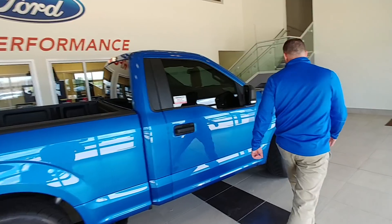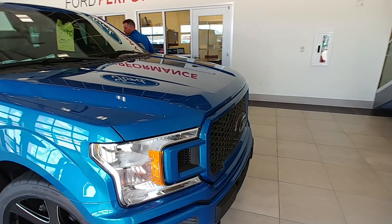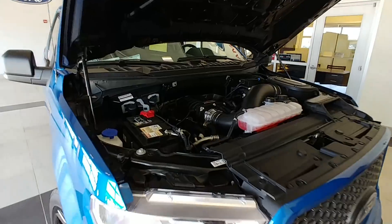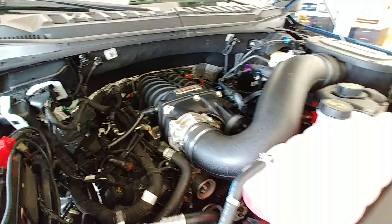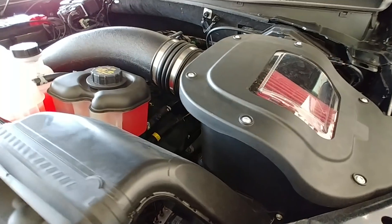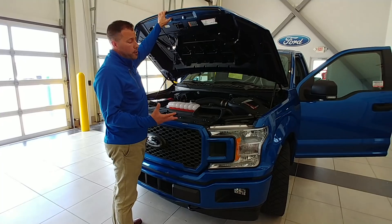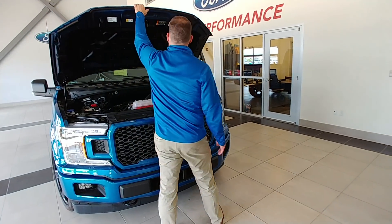Now we'll pop the hood and show you what's under there. Under the hood we've got 650 horsepower and 610 foot-pounds of torque from the Roush Ford Performance Supercharger. We build these all the time — we do Mustangs, F-150s — and it's very reliable horsepower. They do come with a three-year 36,000-mile powertrain warranty at no additional charge, which is nice. If you want more power, you can get them custom-tuned, but it will void that warranty. There are guys getting well over 700 horsepower on that configuration.